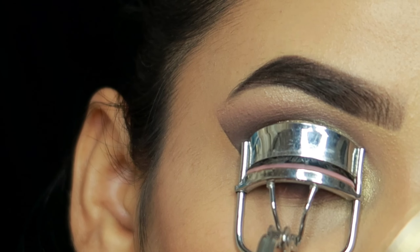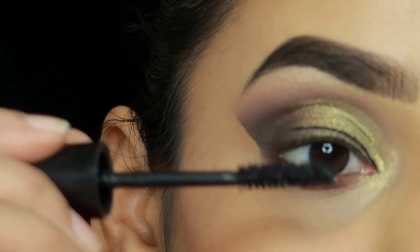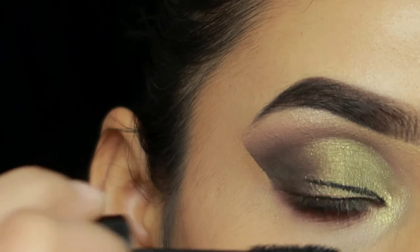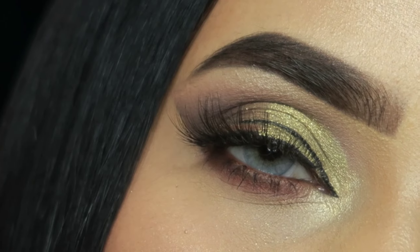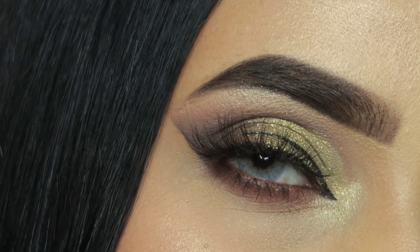After that, I will curl the lashes, apply the waterline, and then apply the false lashes. I will also apply a few coats of mascara on both the lower and upper lashes. The false lashes name will be mentioned in the description box — and here is my final look, I hope you enjoyed this tutorial.